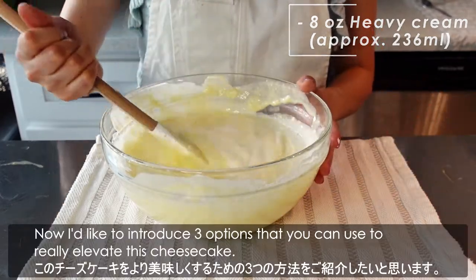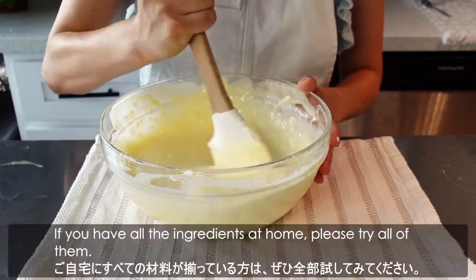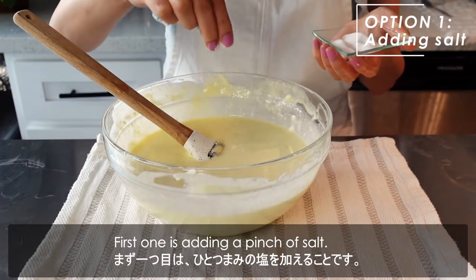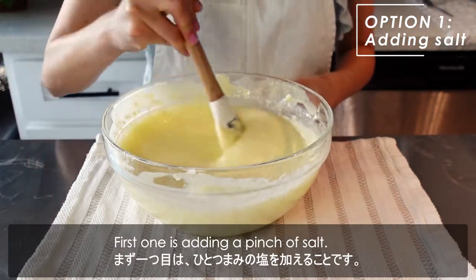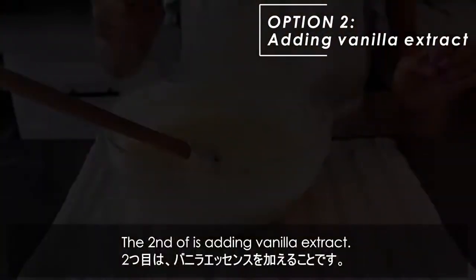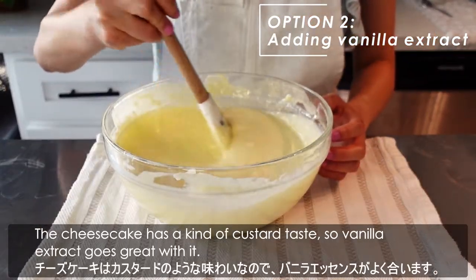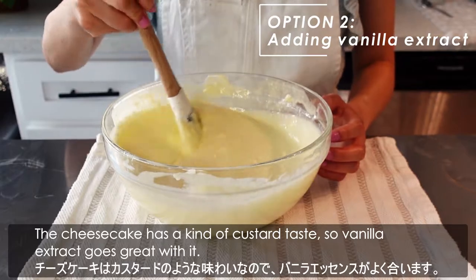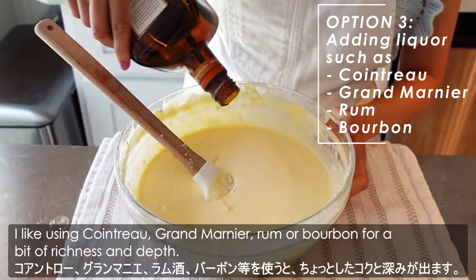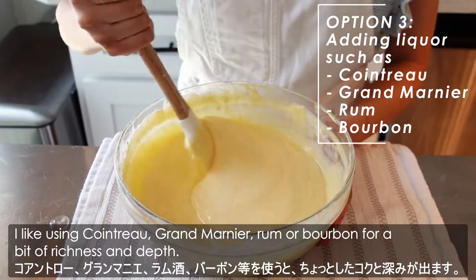Now I'd like to introduce 3 options that you can use to really elevate this cheesecake. If you have all the ingredients at home, please try all of them. First one is adding a pinch of salt — it's gonna enhance the flavors like salted caramel. The second one is adding vanilla extract; the cheesecake has a kind of custard taste, so vanilla extract goes great with it. The last one is adding liqueur — I like using Cointreau, Grand Marnier, rum, or bourbon for a little richness and depth.